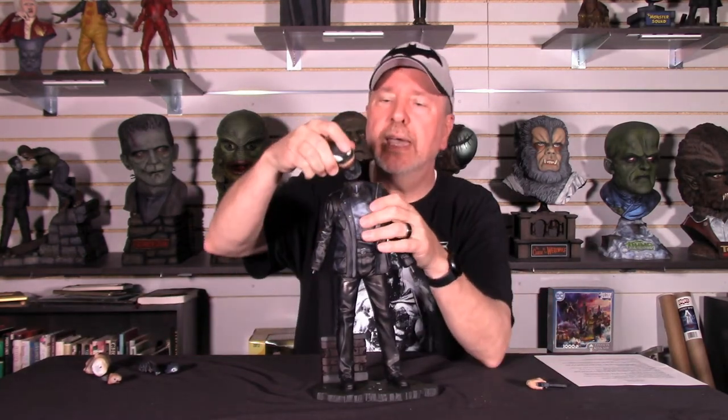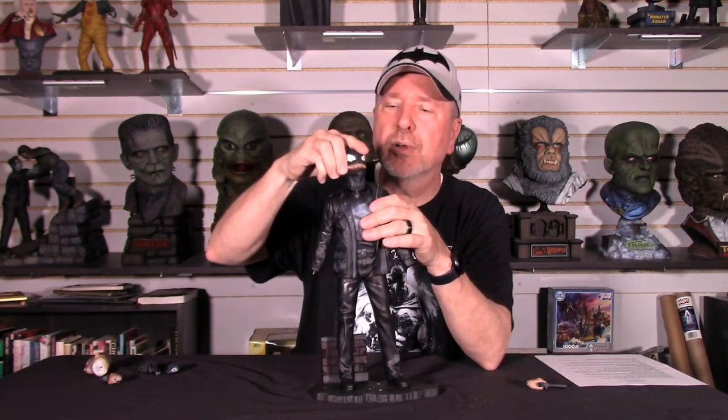One cool thing about this is it comes with a different head option. It becomes — if you're a fan of the old series from Marvel, you'll remember that they had the zombies, the Marvel Zombies. And, of course, the Punisher was Venom.